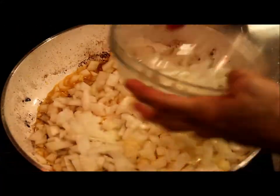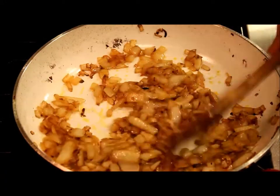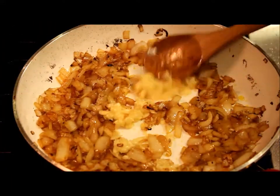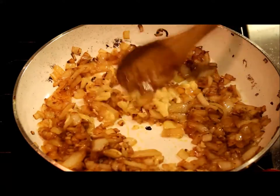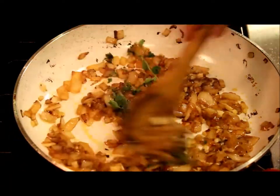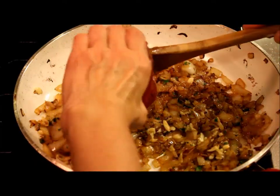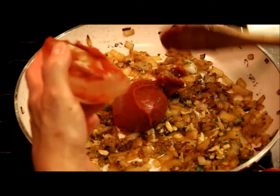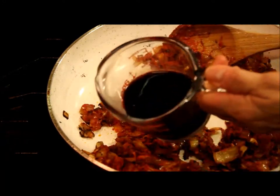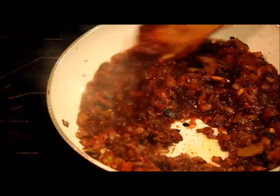In the grease left behind by the sausages, I'm going to sauté the onions until they are brown. Then I add the garlic, the oregano, and the tomato paste. I'm going to deglaze the pan with the red wine.